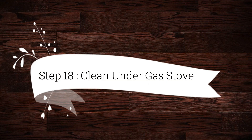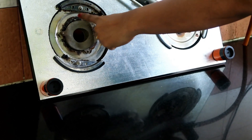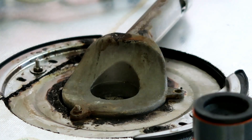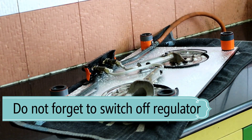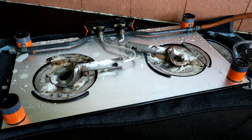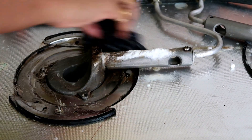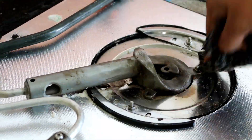Step 18 is to clean under the gas stove — we often forget to clean under the gas stove, where a lot of grime accumulates. I placed an old towel underneath to protect my glass gas stove from scratches. I sprayed DIY kitchen cleaner and applied baking soda, letting it sit for 10–15 minutes. Then I used a brush to clean every corner, and you can see the sedimentation coming off easily.